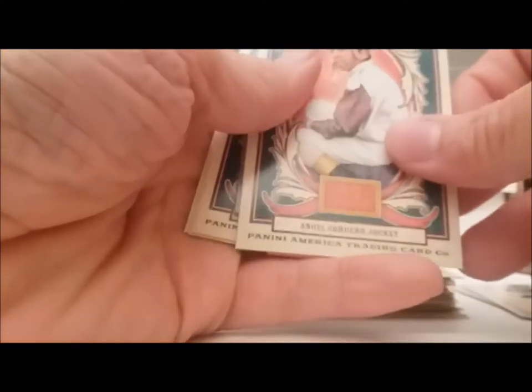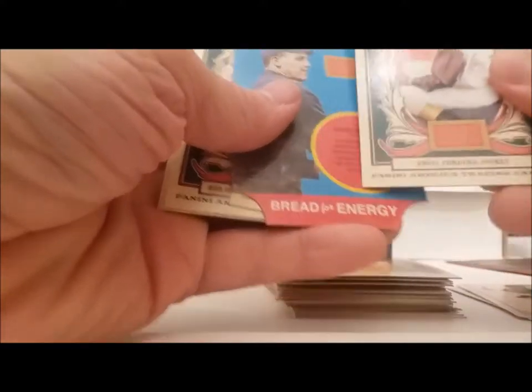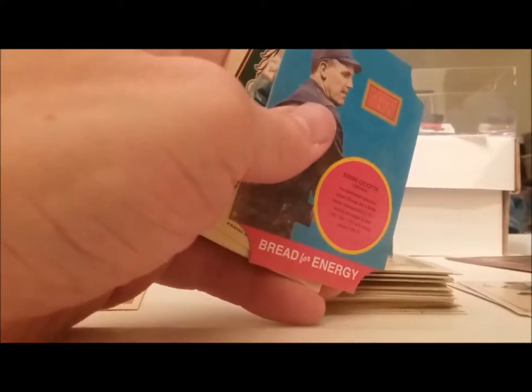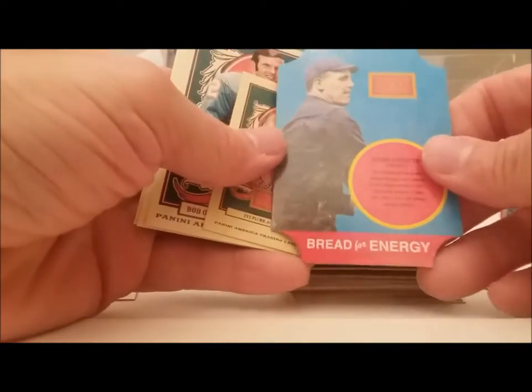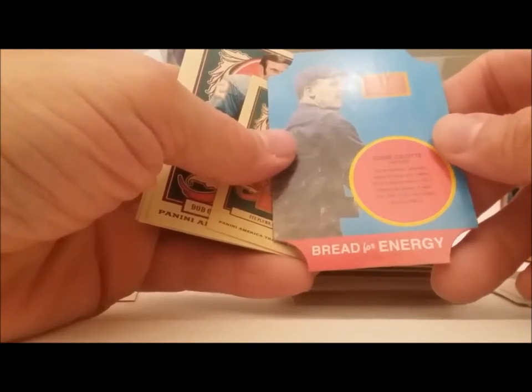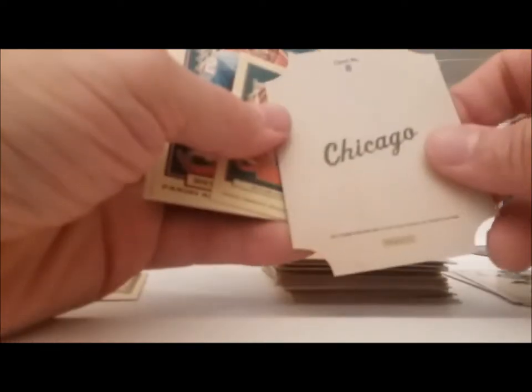Alright here we go again. Looks like we got a red card coming up here. Angel Cadero, jockey. We have a die-cut Bread of Energy card — Eddie Ciccarelli. I have no idea how you pronounce his name. Chicago.